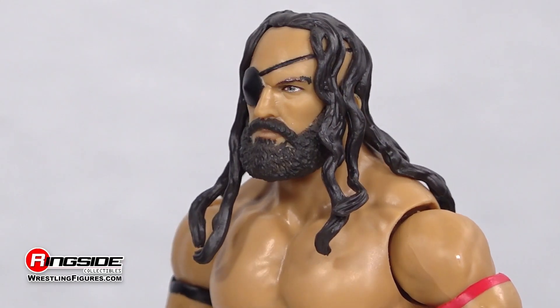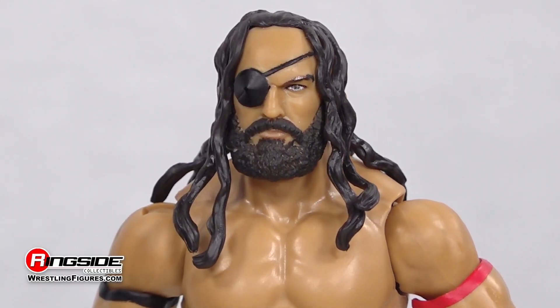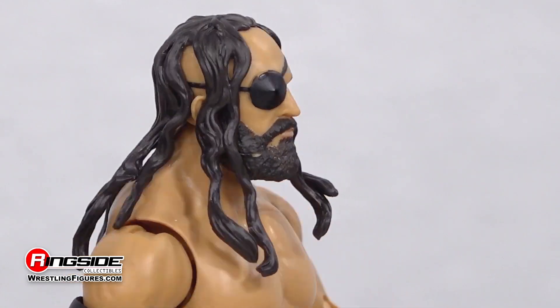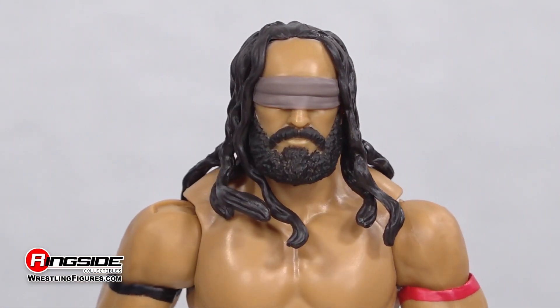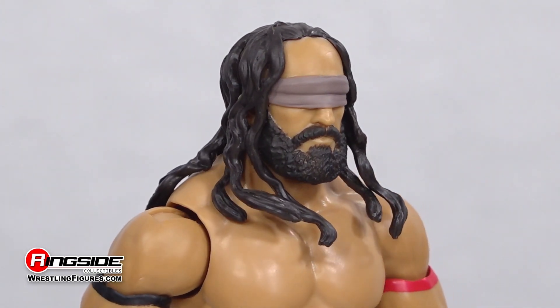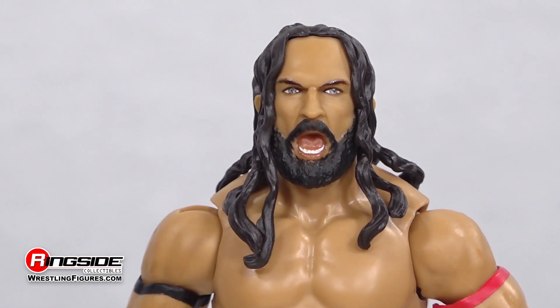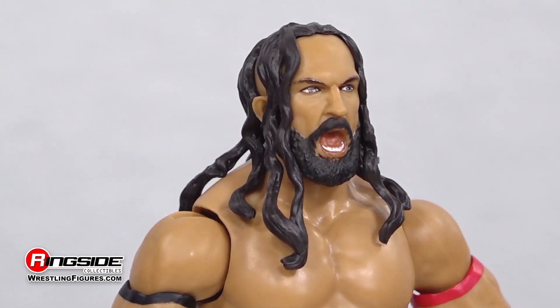With the first scan we get a glimpse of the damage the ornery Brit suffered at the hands of the House of Black, as it features a menacing eyepatch. PAC's second head scan comes with his eyes bound behind a painted-on beige cloth. And the Superstar looks to be recovered by the third as he sheds his visual restraints while looking to let out a guttural shout.